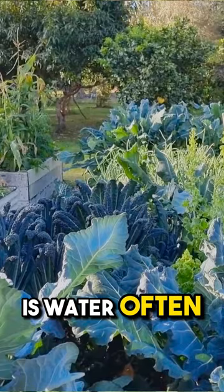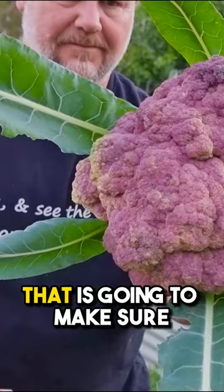Tip number two is water often, especially when the heads are forming. Number three is liquid fertilizer — that is going to make sure that you get the biggest heads possible.